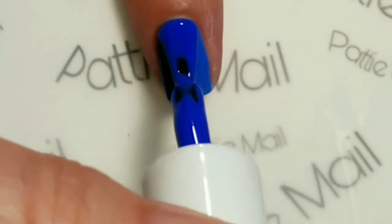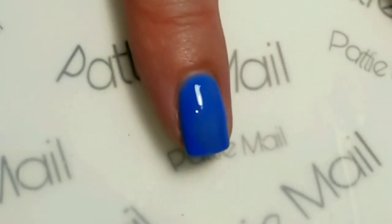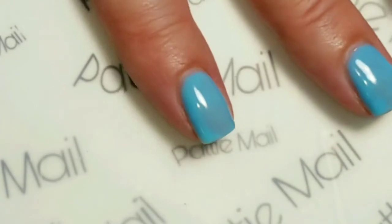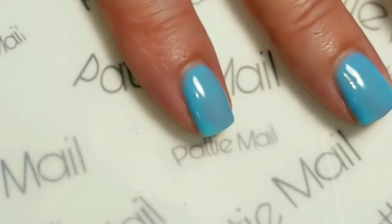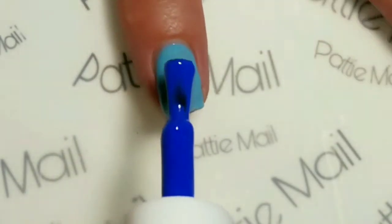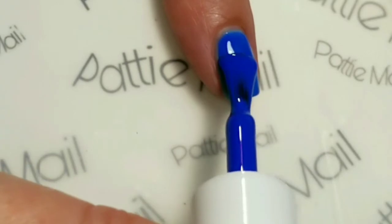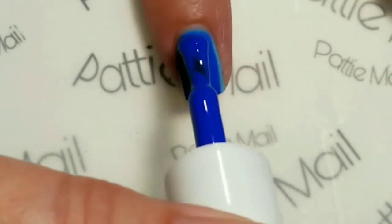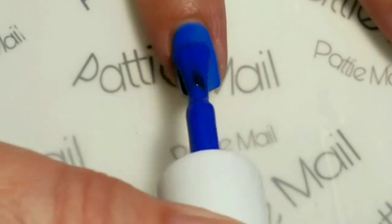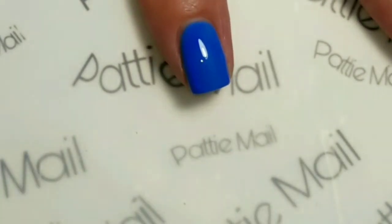So I'm going to put this on all my nails and cure that and come back. Okay, this looks still a little bit sheer when it's warm, so hopefully a third coat will be enough. I'm going to do that to the rest of my nails and then we'll come back and keep our fingers crossed.